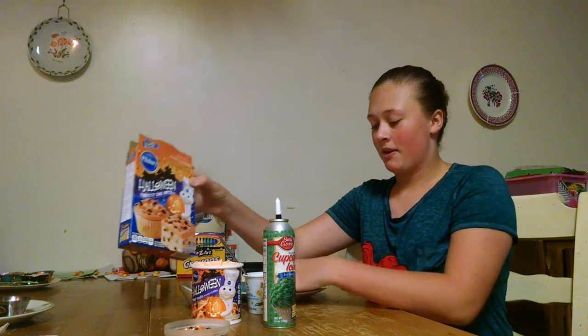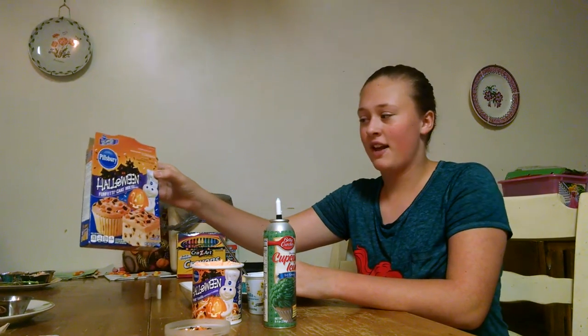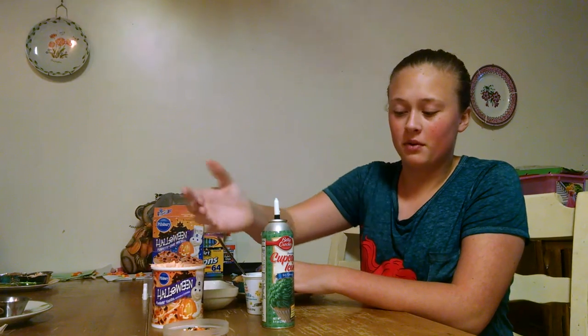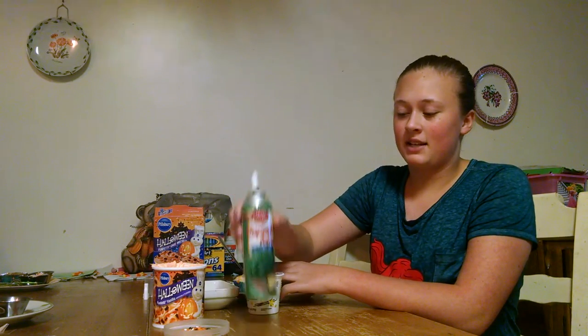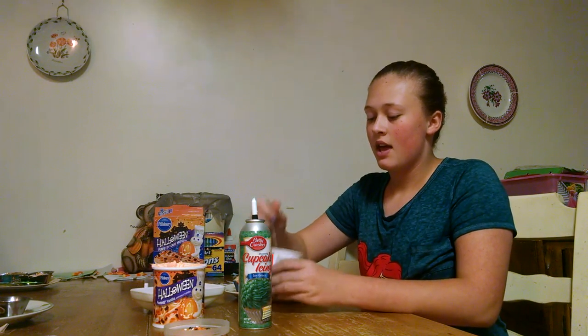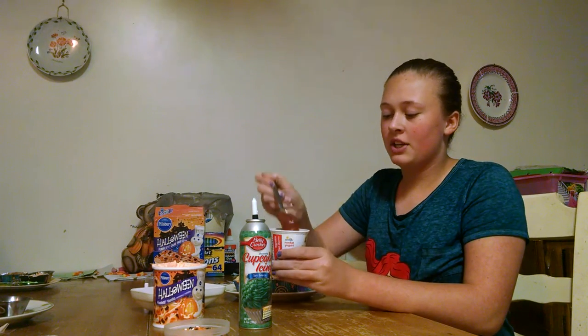Today, for our Halloween cupcakes, we're using the Pillsbury Doughboy Halloween Funfetti Cake Mix, and the icing that comes with sprinkles, and green icing because it's cute and festive. Also, we're going to be using Oreo crumbs and strawberry jam.